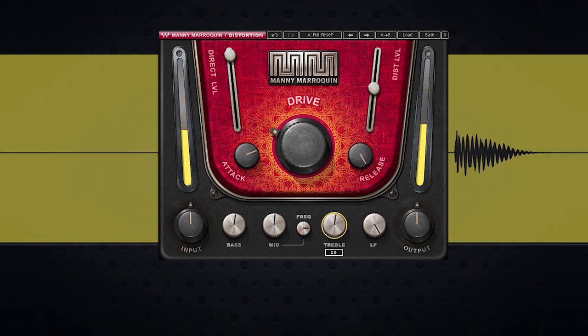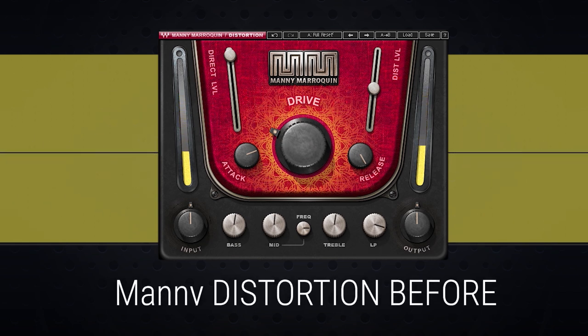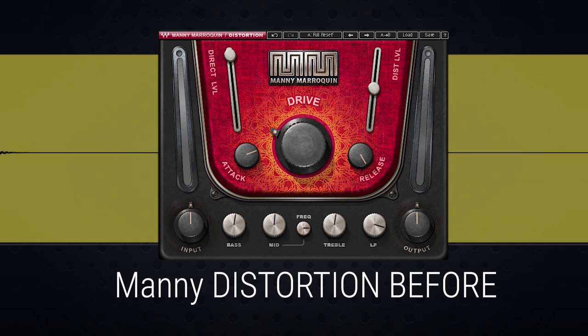I added just a touch at about 2.5 on the treble, and then we can filter out any top-end harshness with the low-pass filter. I ended up with my low-pass filter at about 12k. Let's A/B the snare to check out what we did. Here's the before — and after.